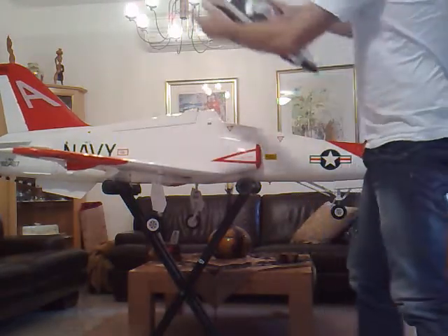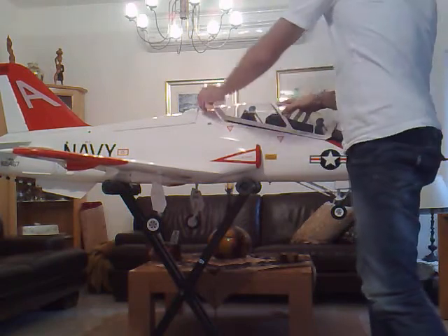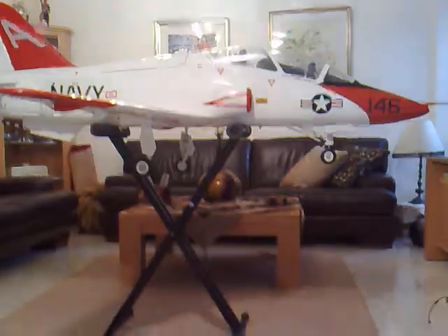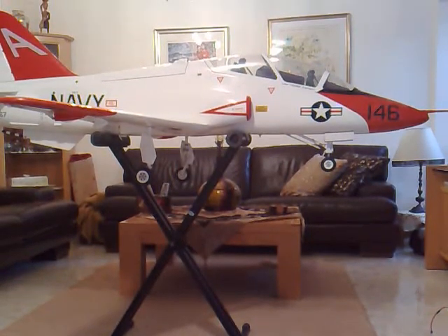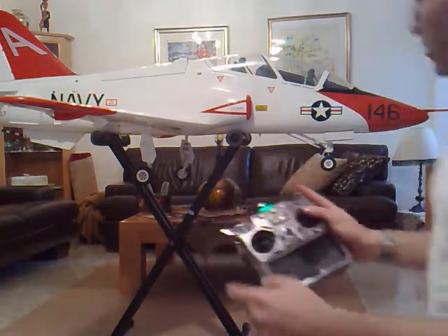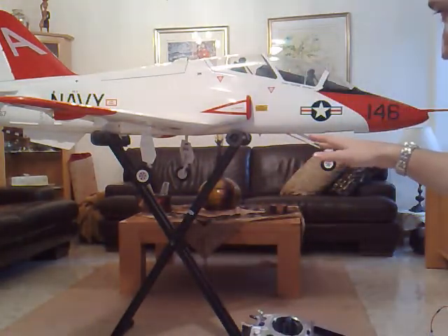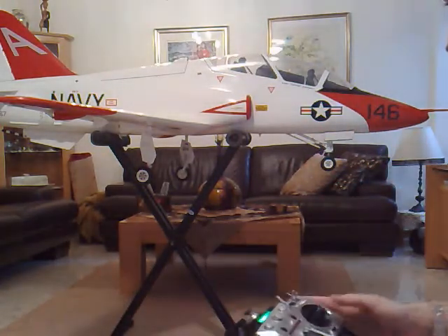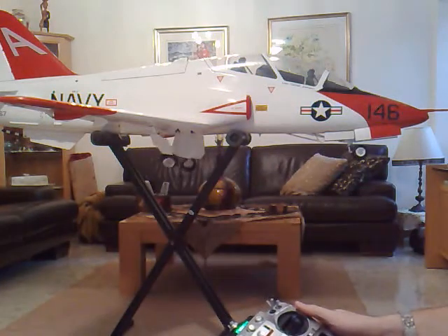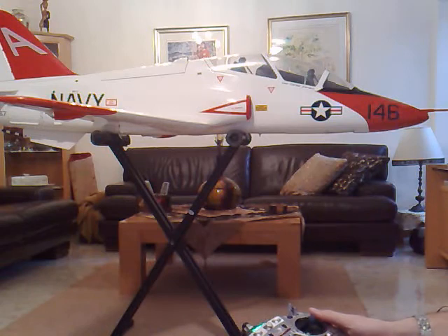Now let's see how the gear sequence actually works. When I flick the gear switch, I should see the main doors open and the front nose doors open as well. Gear going up and then everything is closed. Check this out — gear is closed and all the doors closed.